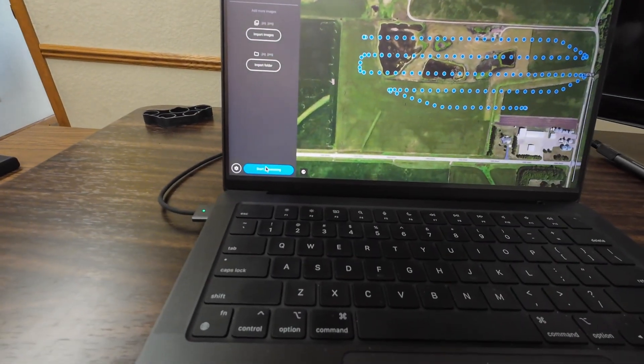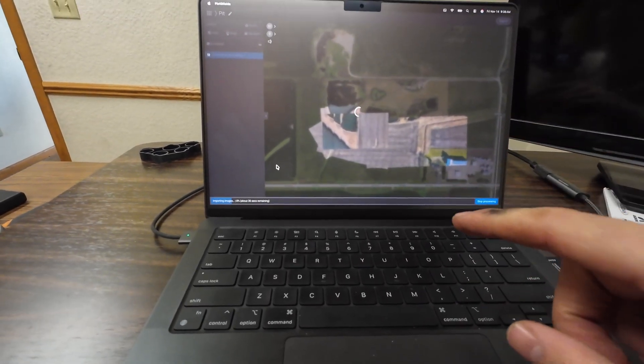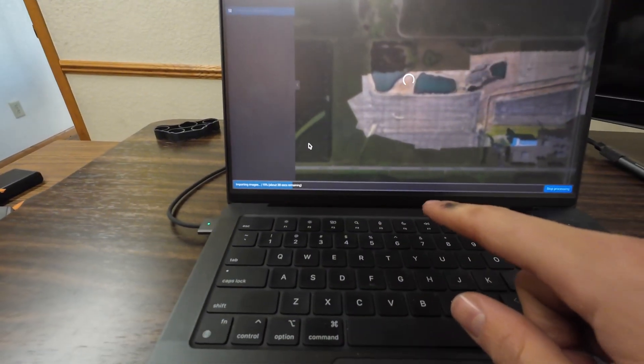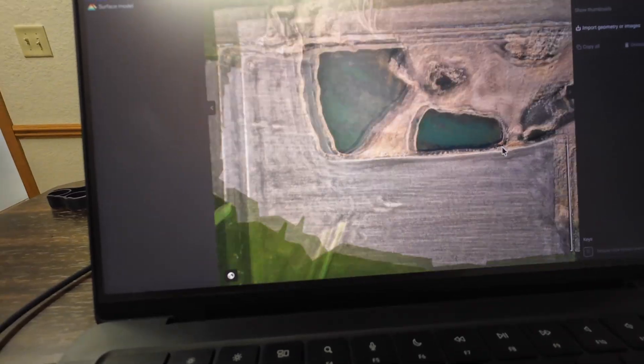So I'm going to hit the start processing button here on Pix4D Fields and put this to the test. I'll keep the feed rolling because normally this would take about 10 to 15 minutes for my computer to stitch it. Now it's saying it's got about 30 seconds to go, which is truthfully amazing — it could save me a lot of time come next summer. It took about 30 seconds.